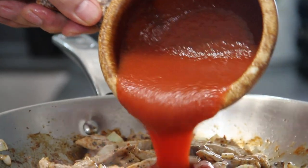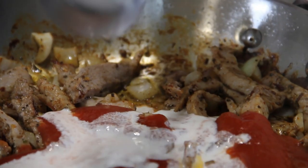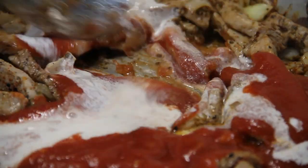Next up, a cup of tomato sauce and a quarter cup of cream. We'll give this a stir.